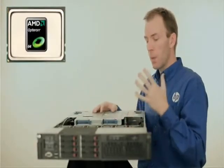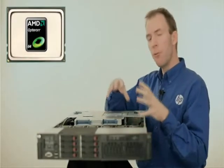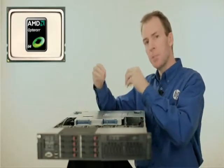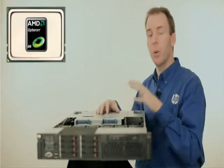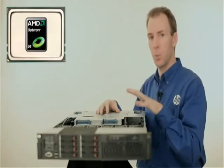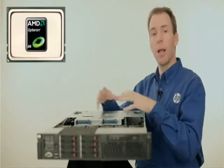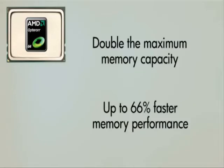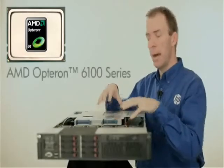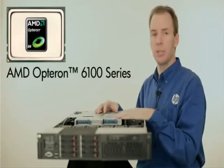Coupled to the processors are four channels of DDR3 memory. When you put four channels of memory together with the DDR3 technology, what you've got is very high capacity and very high bandwidth for those applications, such as virtualization, which require a lot of memory throughput. In fact, you can get double the max memory capacity and up to 66% faster memory performance with this generation of server over the prior generation with the AMD Opteron 6100 series processor.